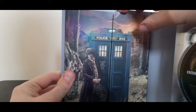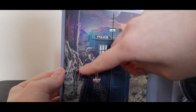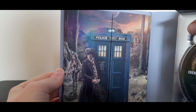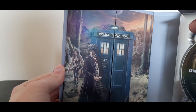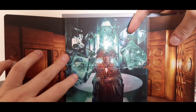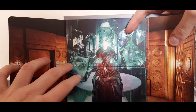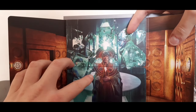Let's put the discs to one side and look inside the booklet. This is an image from The Face of Evil and it looks fantastic — the Doctor outside the TARDIS, and Leela. If you look closely there you can see the Doctor's face carved into the rock. If you've seen The Face of Evil, you'll know the Doctor had been to that planet before, messed everything up, and had come back.